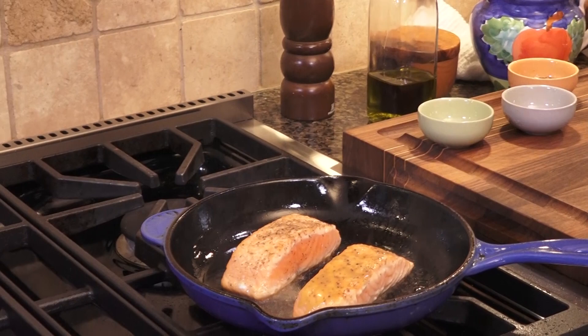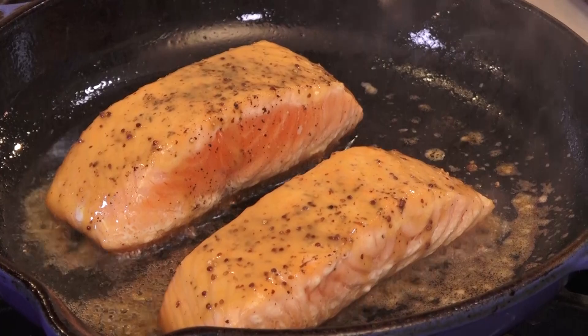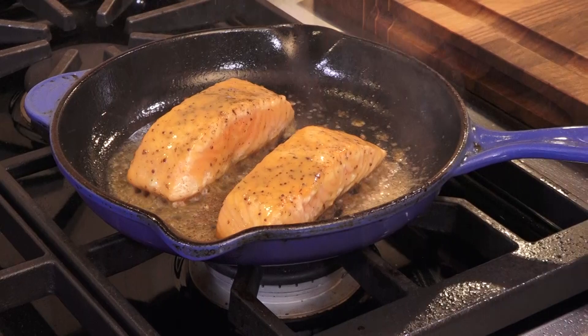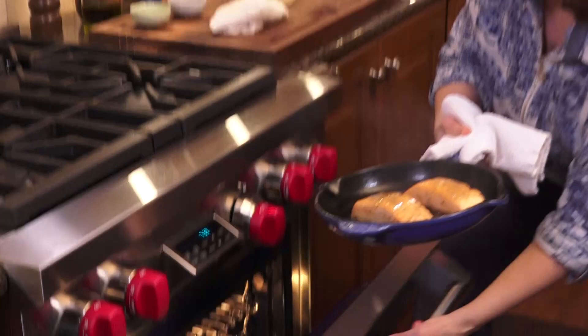Who's ready to brush a little whiskey, mustard, and maple on these salmon fillets? Just a little bit on top. It's starting to caramelize right away. This has been about four or five minutes. It'll take maybe another three or four minutes in the oven, and you're going to meet me on the other side to see when it's cooked.